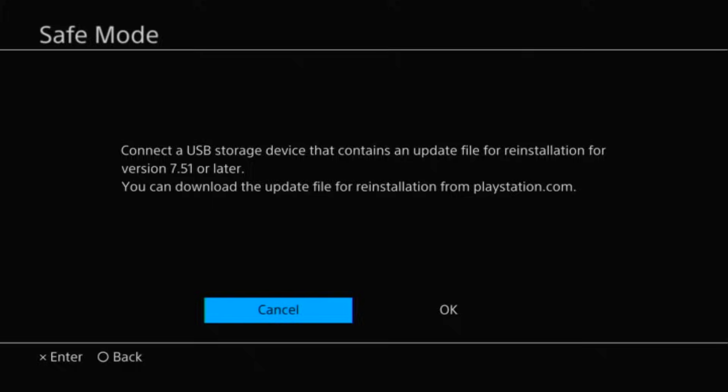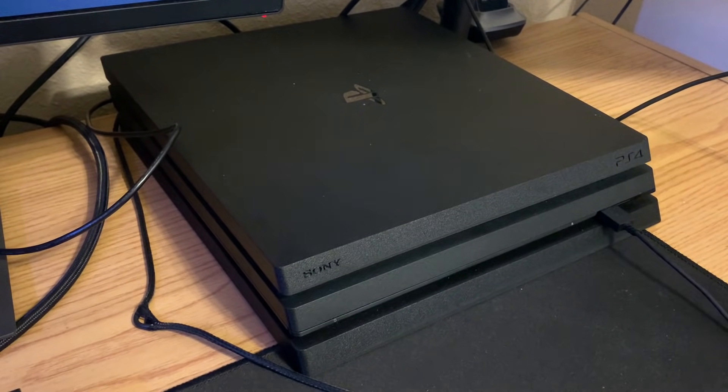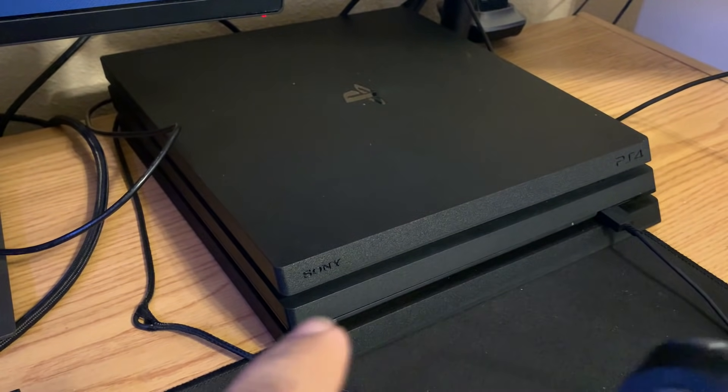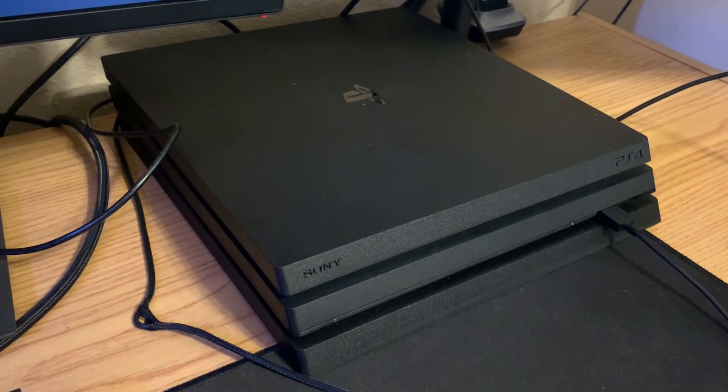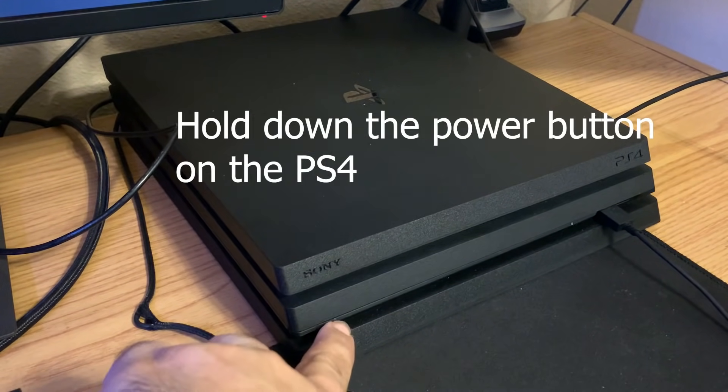Since right now I'm not ready to wipe everything on my PS4, I'm going to hit the O button to go back — this is going to turn off your PS4. So what you're going to want to do now is, while the PS4 controller is connected with the USB cable, put your PS4 into safe mode. To do that, hold down the power button until you hear two beeps.